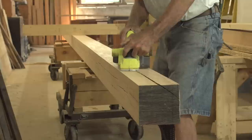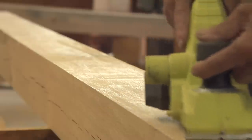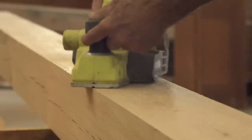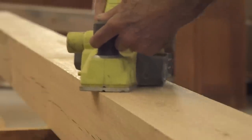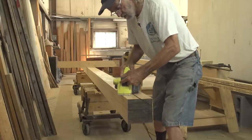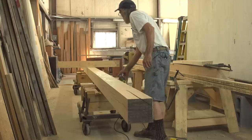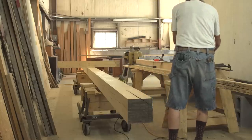Once I've determined where the imperfections might be, I can take my electric plane and knock that right down, just tune it up so easily. My plane is set so shallow that it's kind of like sanding almost, because you don't have to be in any one direction. I use the thing quite a bit differently than most people do.